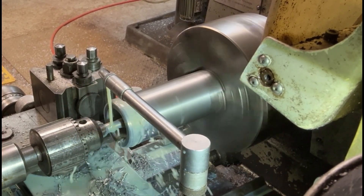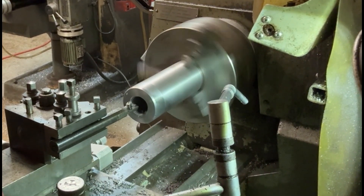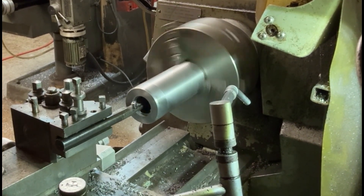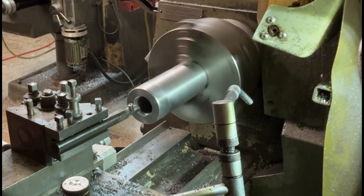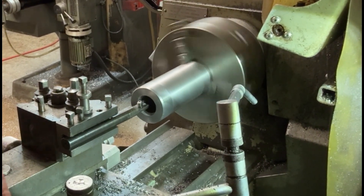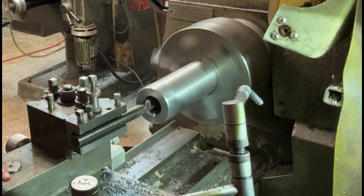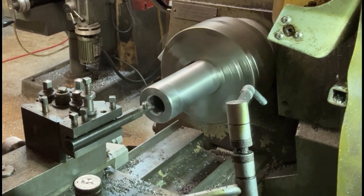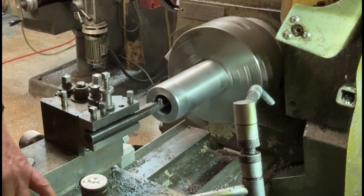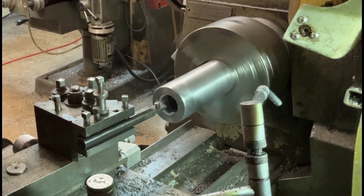Here you can see I'm boring the taper cone effect. I'm turning this by hand - I have to feed it by hand because I don't have a taper attachment on the machine, so I can't use the automatic feed. I've speeded it up a little bit because obviously I can't turn it that quickly when doing it by hand. You'll basically see the finished diameter, and I'll use a bit of coolant on it at the end as well.